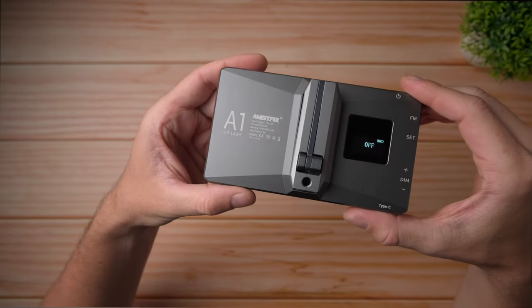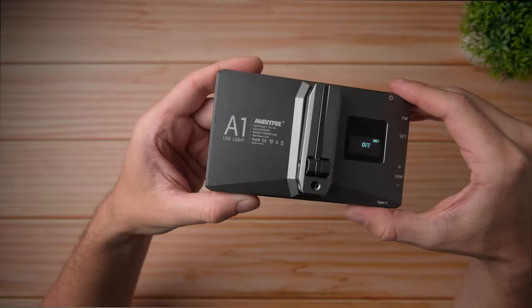Today I'm going to share with you my experience with the Ambitful A1 Pocket RGB light after using it for about a week. Quick disclaimer: Ambitful sent me this Pocket RGB light completely for free for a video review, but this video is not sponsored.